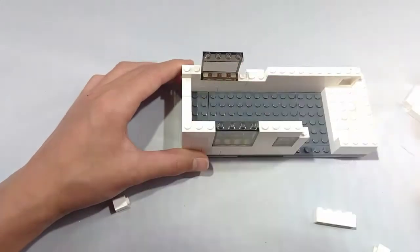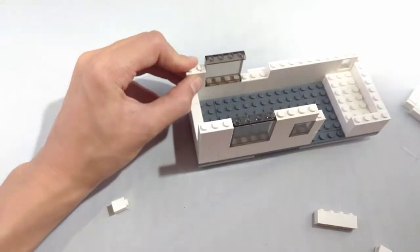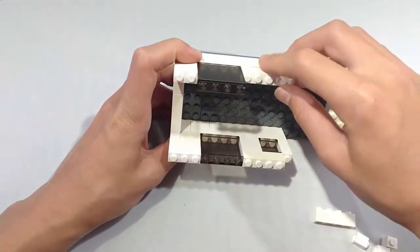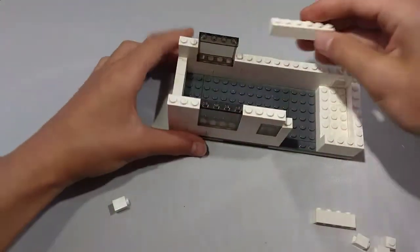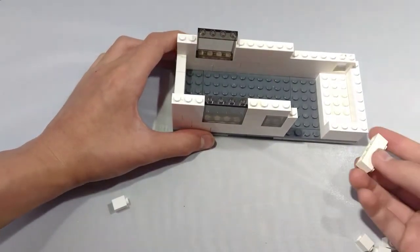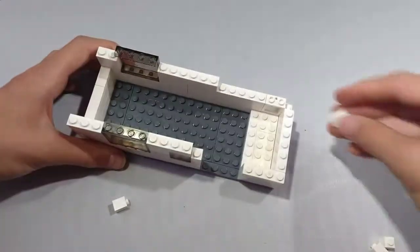Take another 1x3 brick and place it right there. Next, take a 1x2 brick and place it on top of the 1x2 brick right here. Now take a 1x3 brick and place it above the refrigerator vent right here. Now take a 1x4 brick and place it right next to it. Now take a 1x1 brick and place it right here, and another 1x1 brick right here.